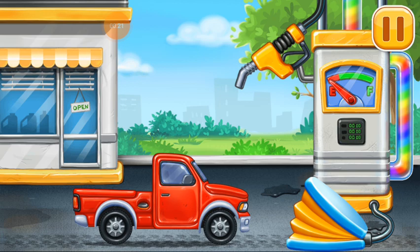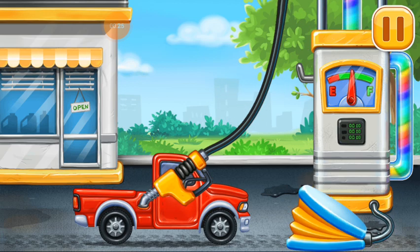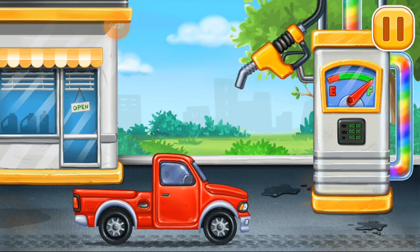First, we have to fill it. Pickup truck. Pump. You are doing really great.